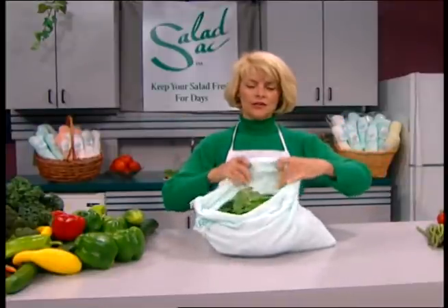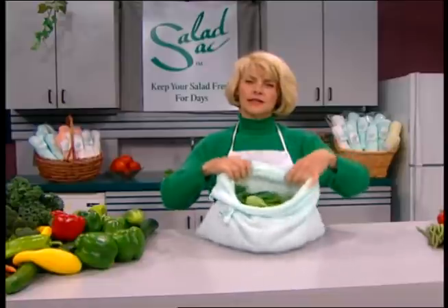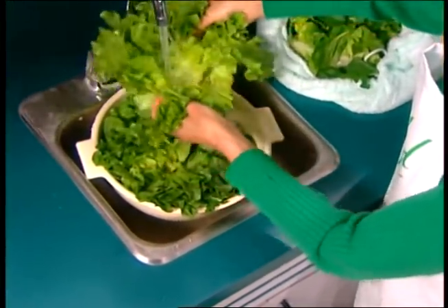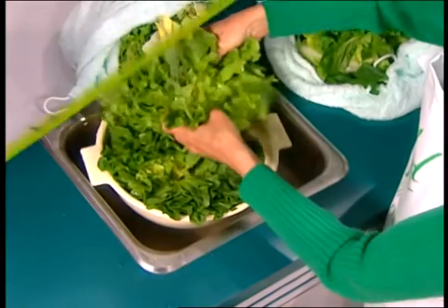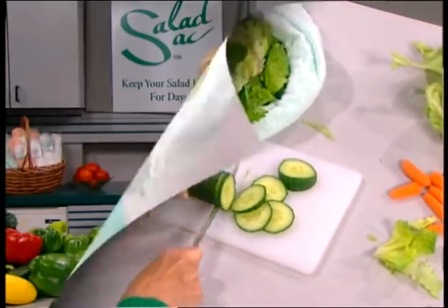The Salad Sack is very handy to use. This is what it looks like — what it does is absorb water from your lettuce and from your veggies when you're making a salad. The way you would normally use it: just wash all your lettuce and all your vegetables the way you normally would, chop them all up, and put them into the Salad Sack.